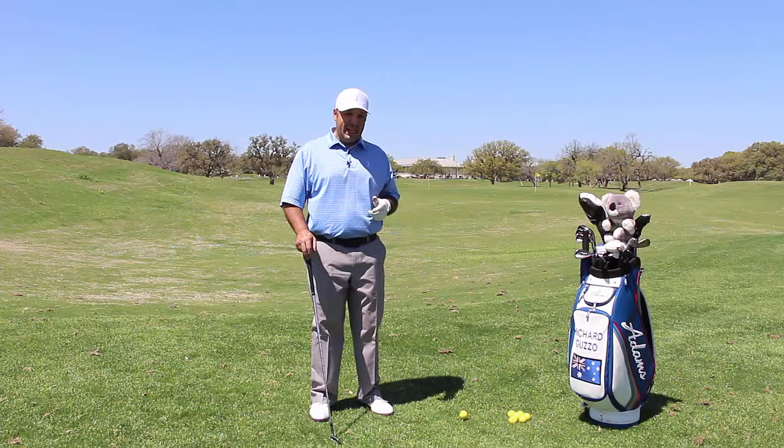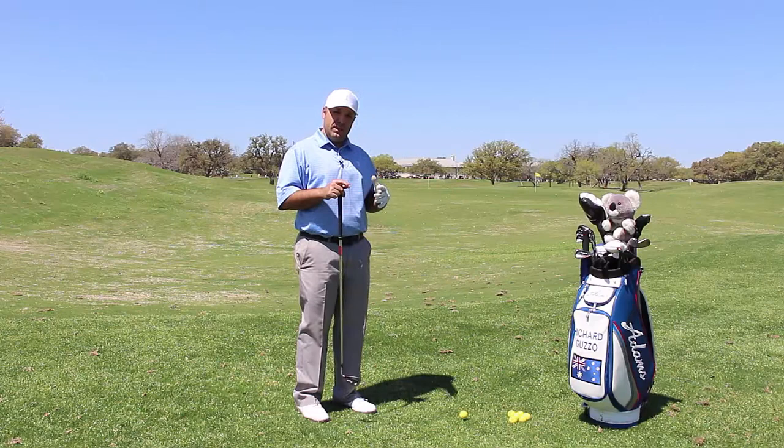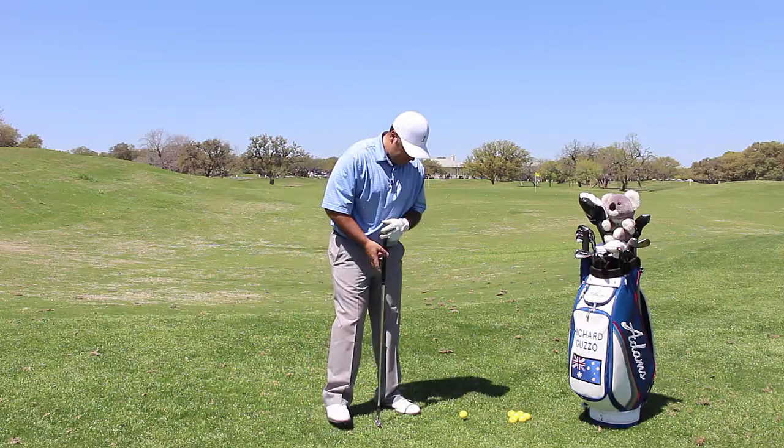Rich Guzzo here with GolfAggressive.com, and today we're going to cover posture and how that can lead to inconsistencies in your golf game. I'll give you some basic fundamentals that you should instill in your game, and also highlight a few of those inconsistencies — for example, if you're back on your heels and leaning back, what that actually generates in your golf swing.